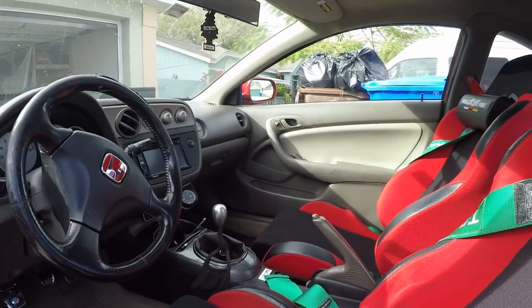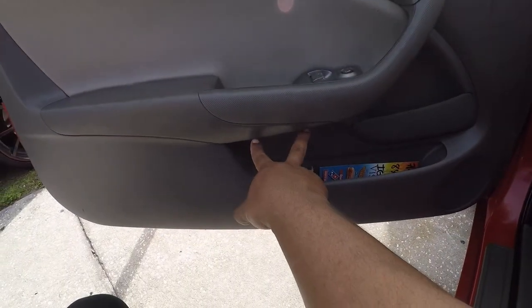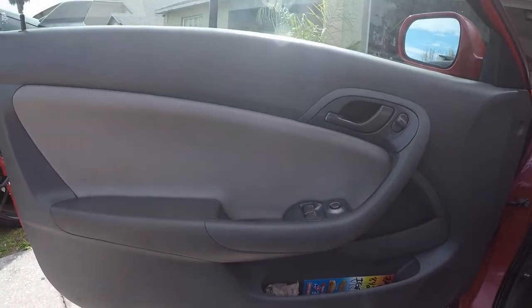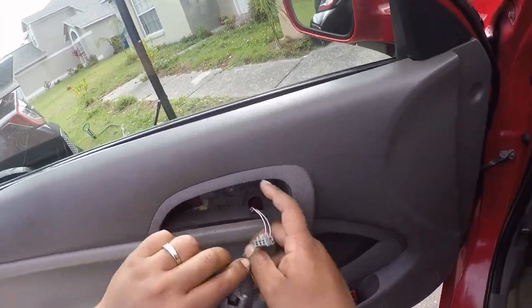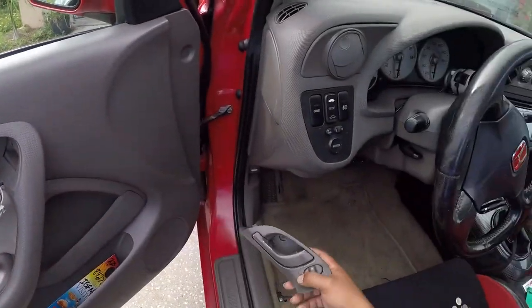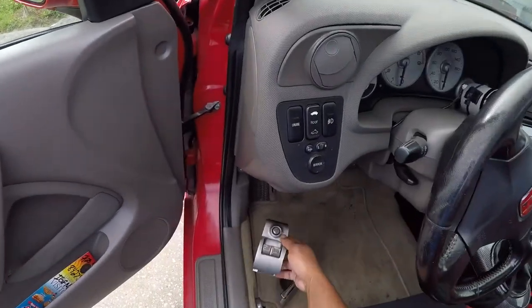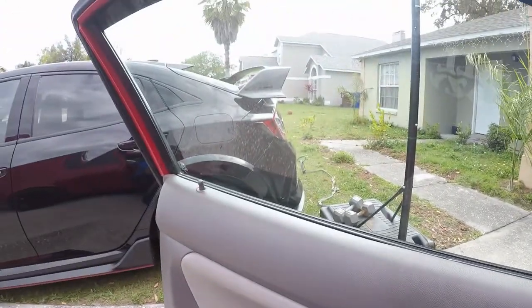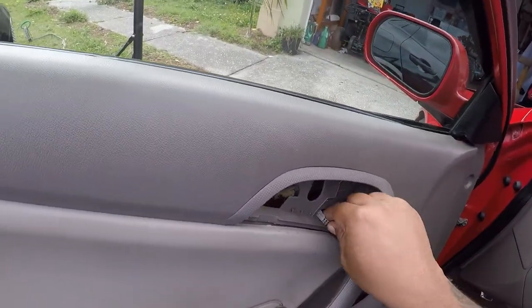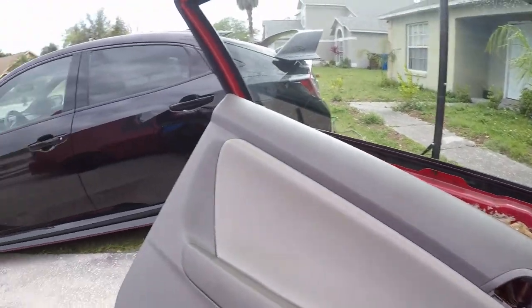Starting off with the driver's side door and the passenger side door. It's real simple to take out the door panel — two Phillips screws here, two over there. You remove the harness, unplug the harness of the lock, and it's just a bunch of clips going around. That piece is gonna get painted, and that one too.